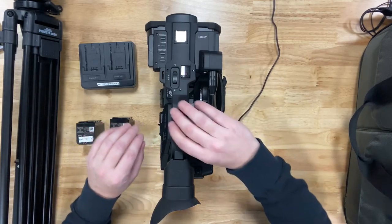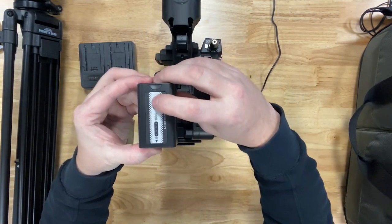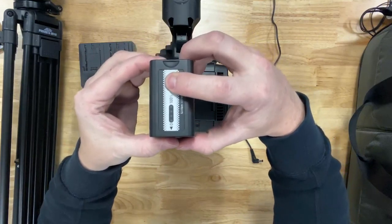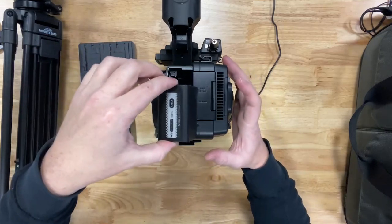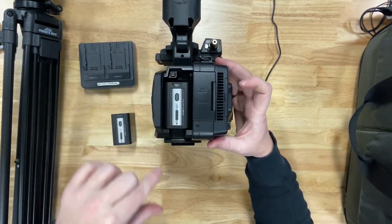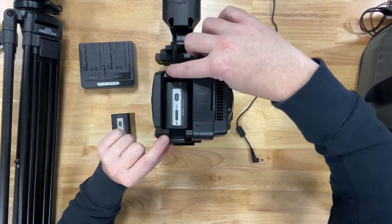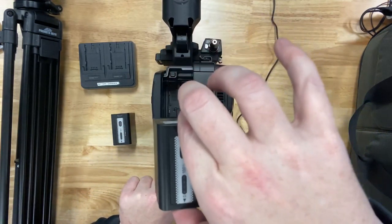Let's talk about how to connect your battery. First, you can check its battery level by holding the check button — both batteries have this feature. After you've checked your battery and know it's good to go, place the battery inside and pull it down until it clicks. To release the battery, push the battery release button right here, push up, and extract the battery.